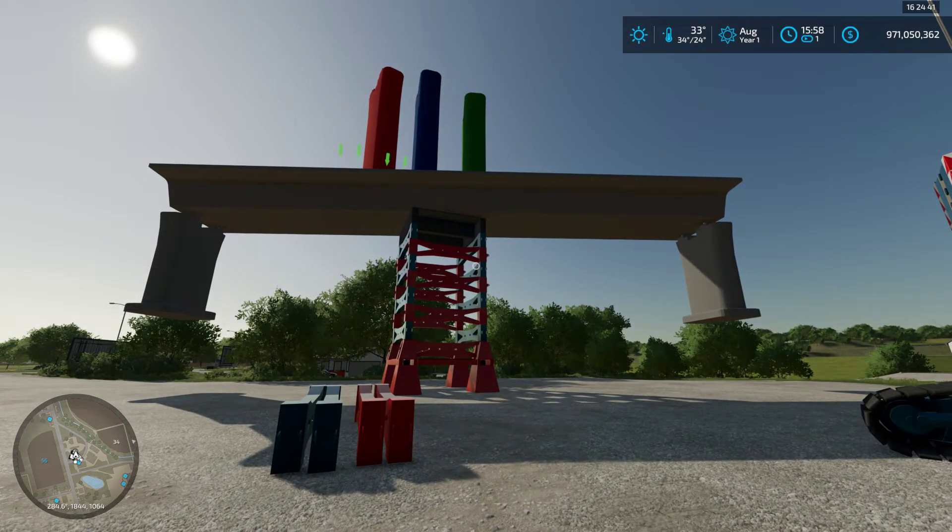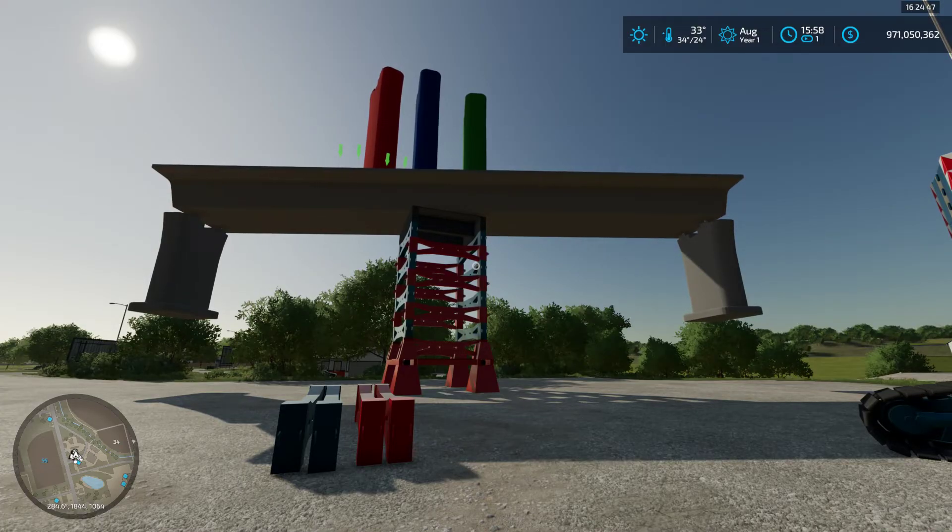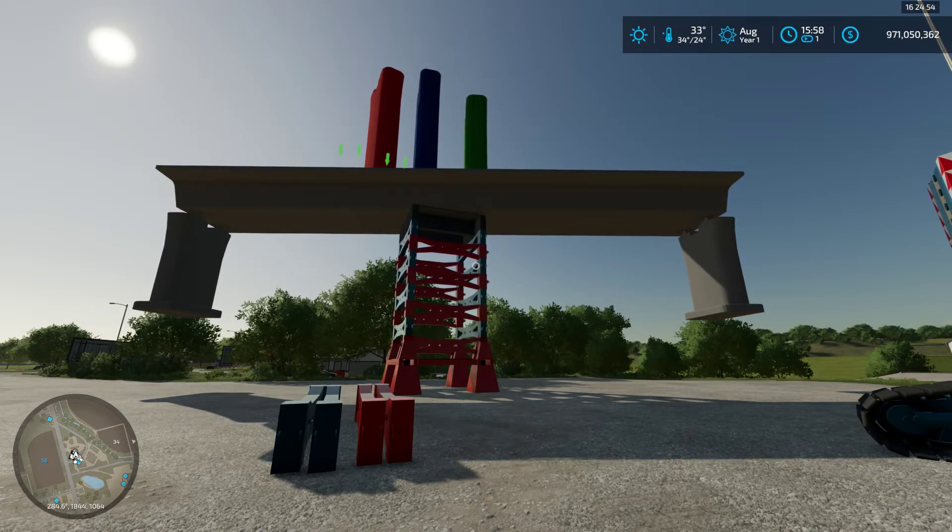There you go everybody — five million four hundred thirty-four thousand four hundred forty-four kilograms being lifted on a Mega Jack 5200.